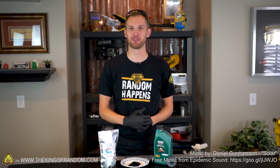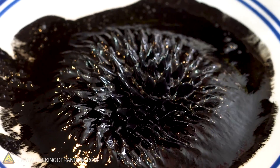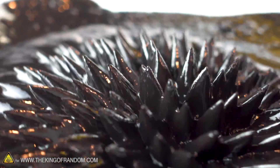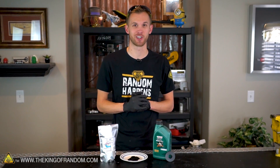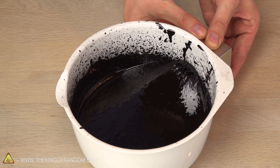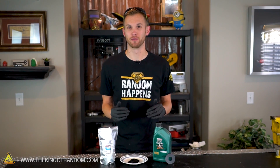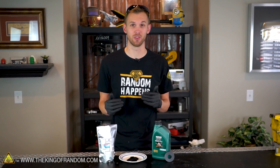Hey guys, I'm Nate. Welcome back to the workshop. Today we're going to be taking a little bit of a look at ferrofluid — that's a liquid that's attracted to magnets and makes some really cool shapes when it's in a magnetic field. The basic recipe for our ferrofluid that we'll be making today is one that I got from a channel called Brainiac75. They've got a lot of cool videos about ferrofluid, so if you're interested in seeing more, go check them out.